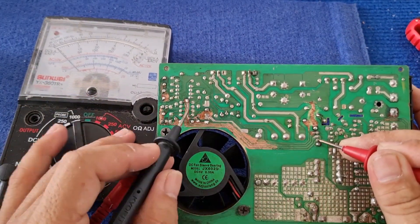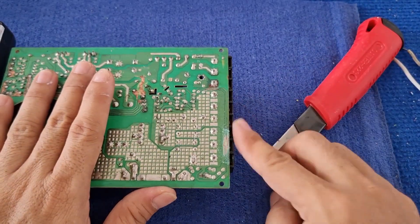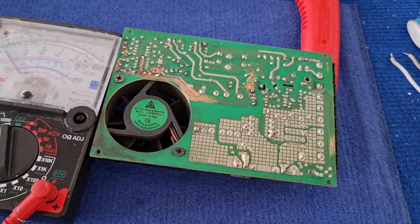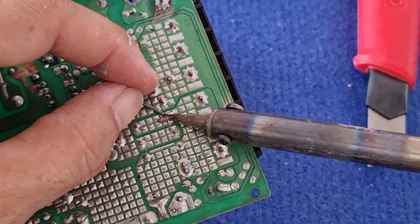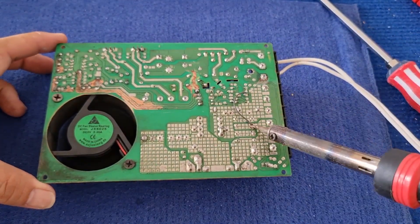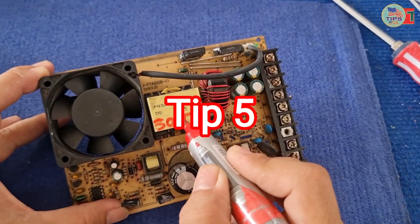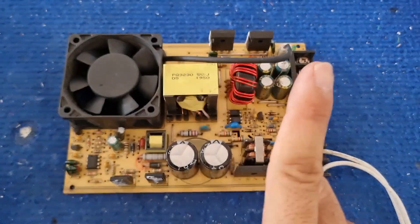Reconnect the broken part in the board. Another method is the pressing method.